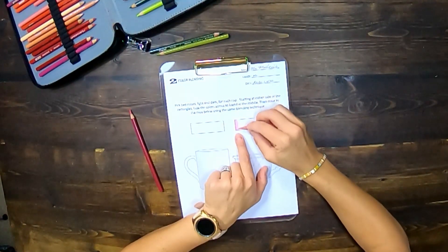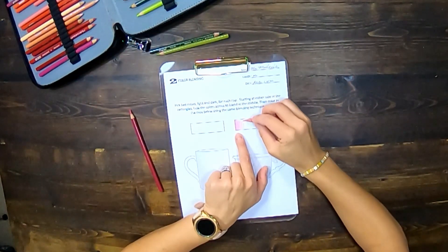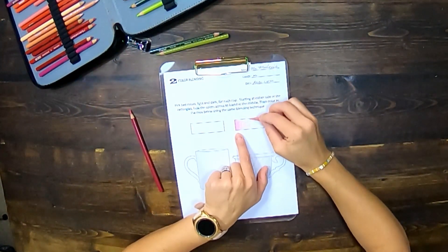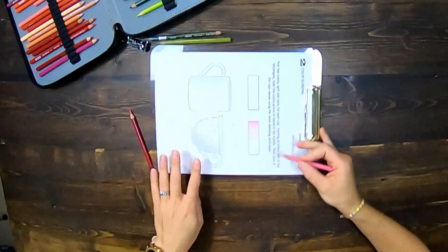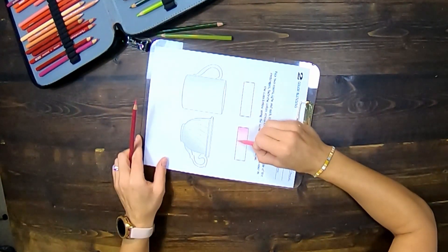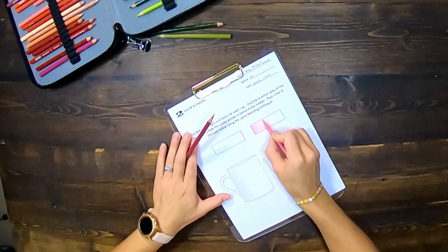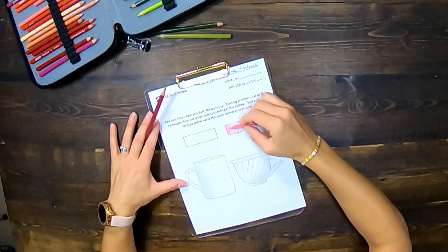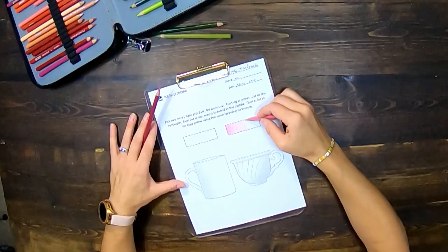When I first start on one side of my rectangle, my pressure is going to be a whole lot harder, and I'm going to lighten as I go across. I can go over these edges a little bit to make sure I don't have any white lines sticking out — that's called haloing. We don't want any haloing in our color, so go up against those edges and then come with your heavier pressure and build out. Think about spreading that light color two-thirds of the way across.